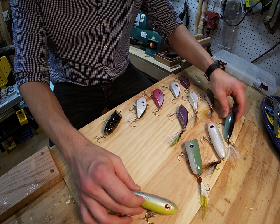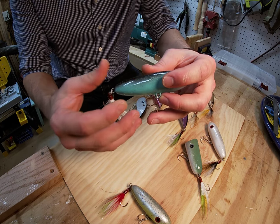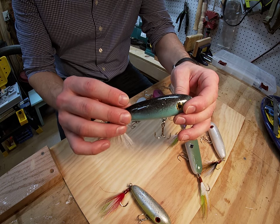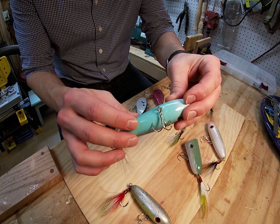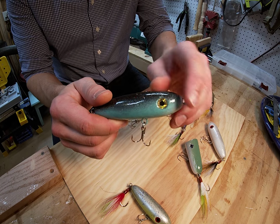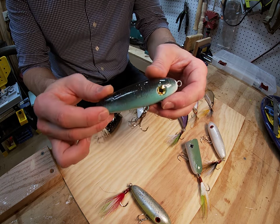We have a few different color patterns for that. This one we're calling Intergalactic — it's a combination or merging of different colors, which is where we came up with the idea. It's got some red flake on the top, black on the top, sea foam on the belly, a little white, and some gold 3D eyes. Just some simple natural bucktail and silver flashing on the trailer.